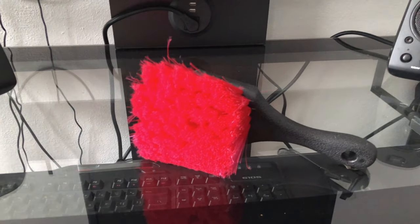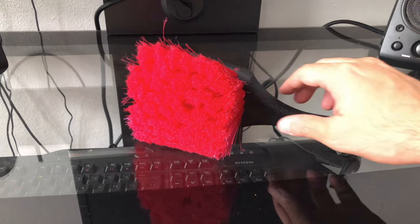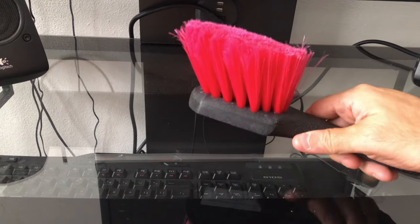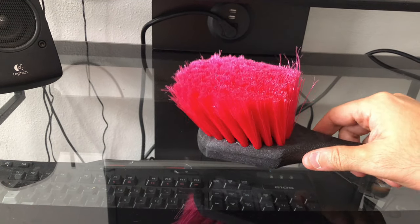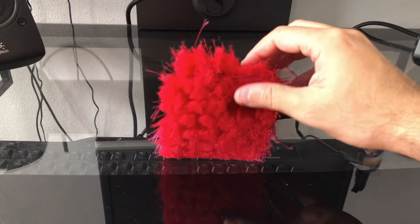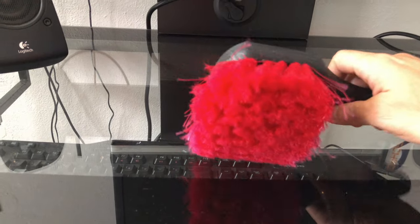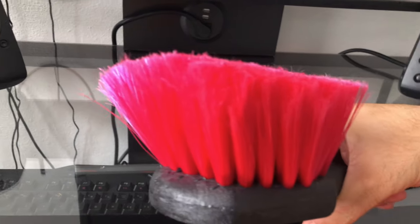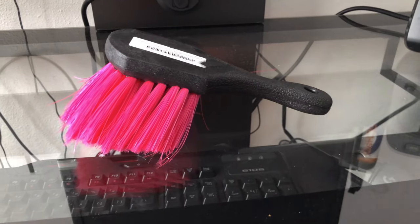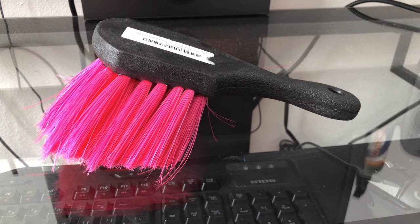Hello guys, today I wanted to share with you a new product that I recently bought, also from Adam Polishes. As you can see, this is the Adam Polishes wheel brush. This is used mostly for the face of the wheel. As you can see, it has a nice bright red color. It's also very soft — this one won't scratch your wheels. You can also notice that it's very plush, which is kind of nice. It has a short plastic-like handle that won't scratch your wheel.